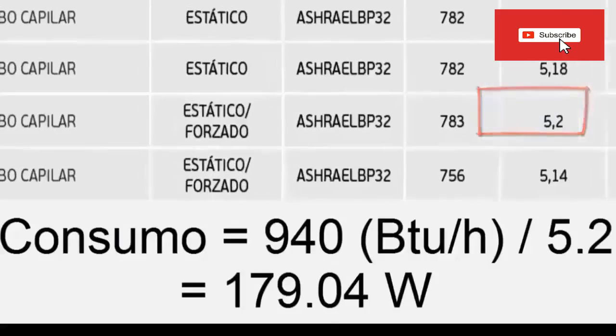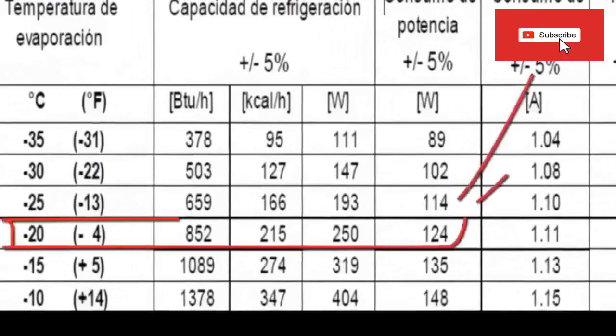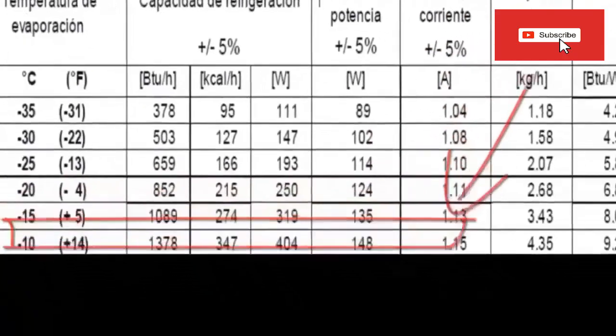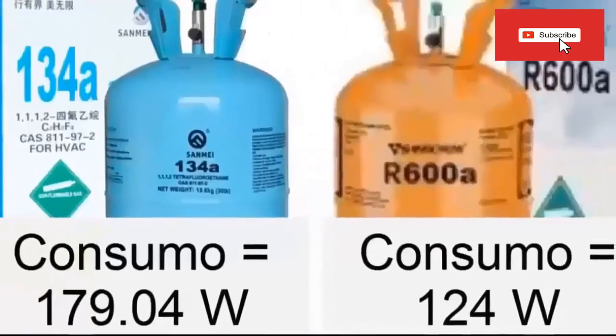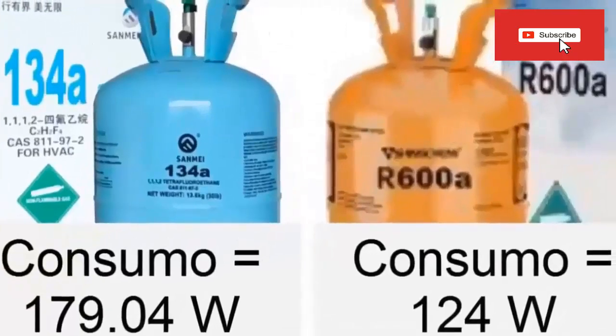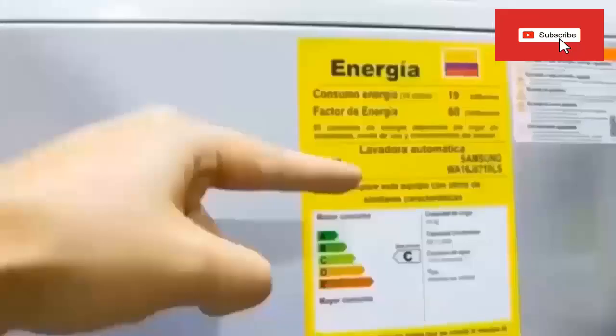For the compressor with RSI-X-100A, a direct consumption value of 124 W is obtained from the table. As we can see, the energy consumption of the RSI-X-100A compressor is less than the consumption with the R134A compressor.